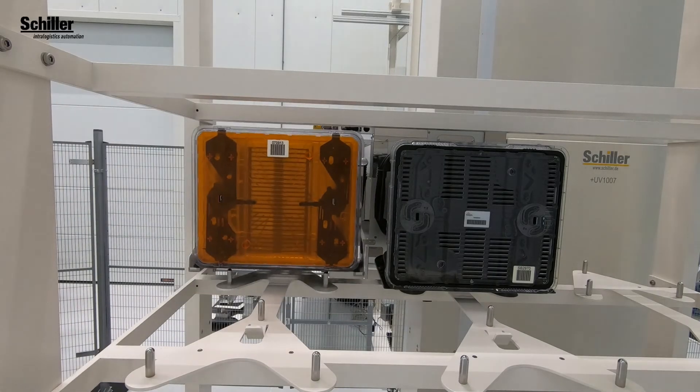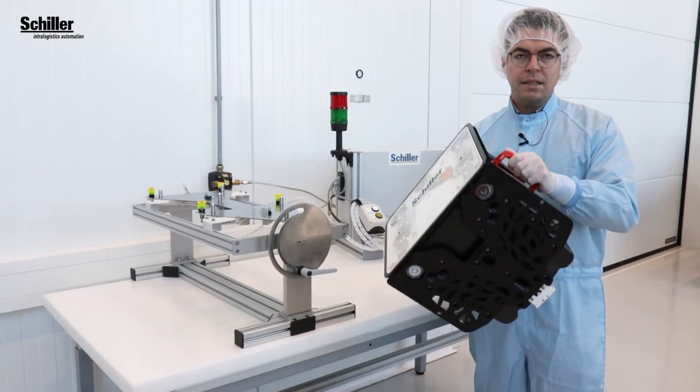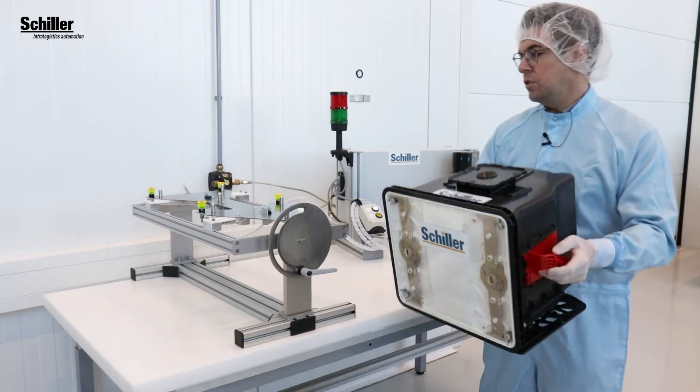The purging bay fits all 300mm FOUPs from the well-known main suppliers, with an inlet and outlet valve on the bottom side of the FOUP.